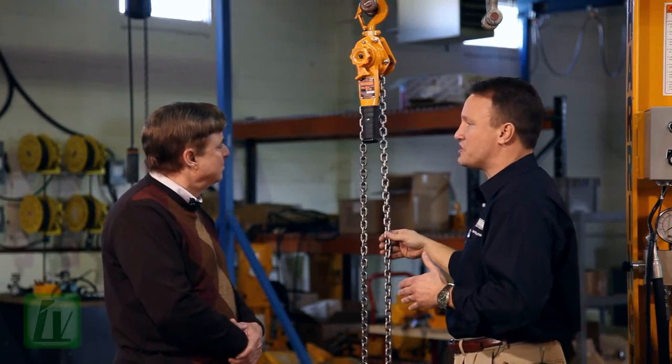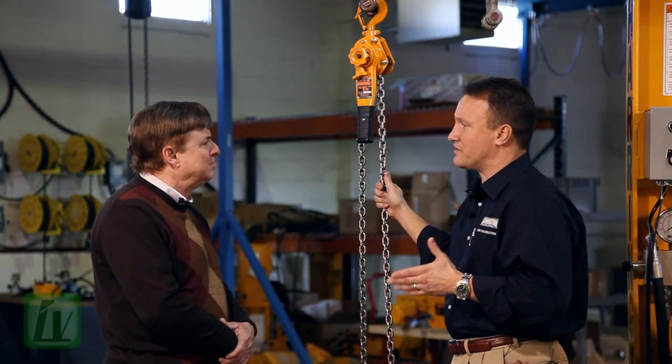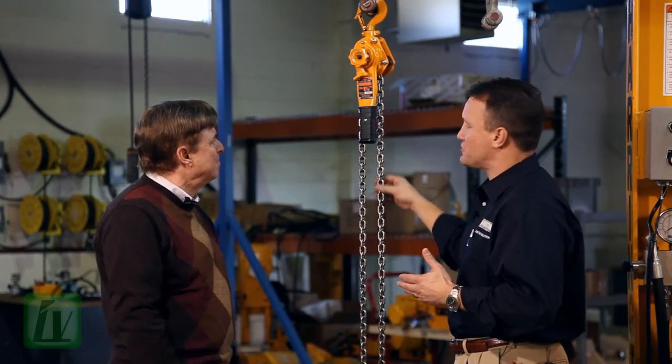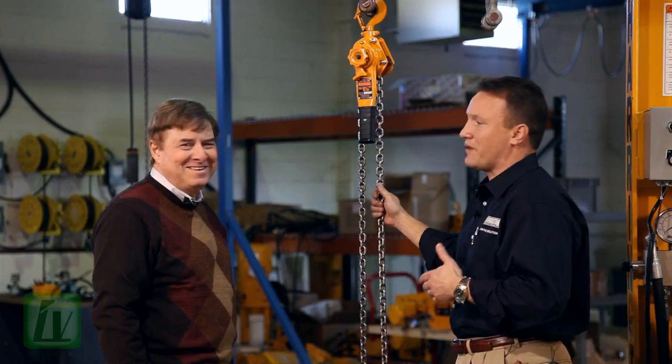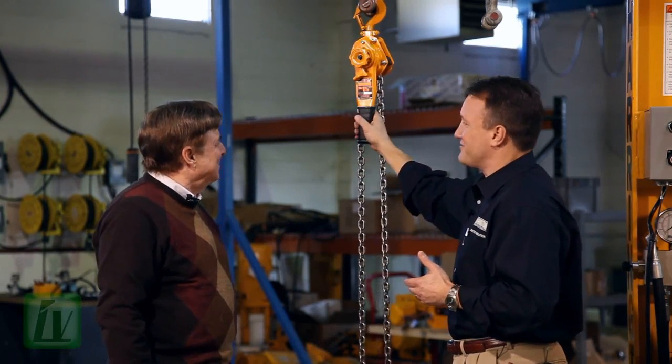It also has some very unique features to Harrington. First of all, you'll notice nickel-plated chain. These hoists are used in some environments that are dirty, sandy, and have a lot of moisture. So you can imagine what this chain would look like sitting in a five-gallon drywall bucket in the back of a pickup truck over time if it wasn't nickel-plated.